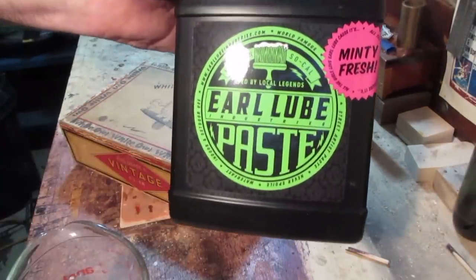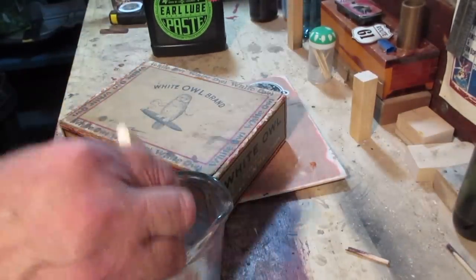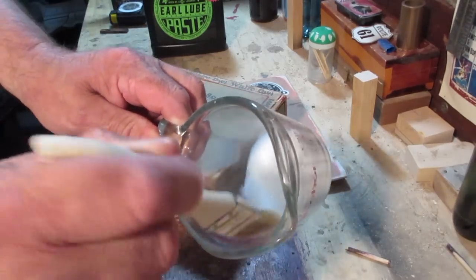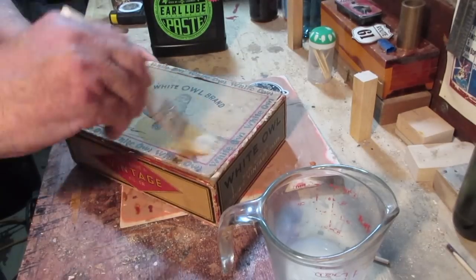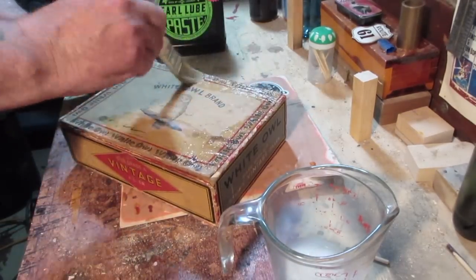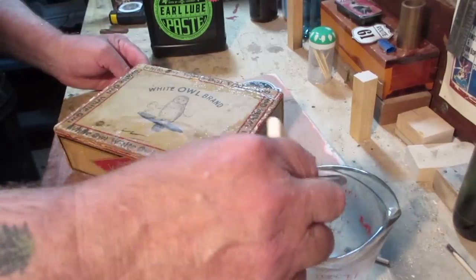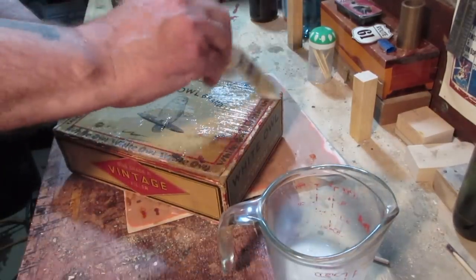Okay, now we're on to Earl Lube Industries paste. I've put a little bit in a measuring dish. This is water cleanup just like Mod Podge - the consistency is a little bit thicker than Mod Podge. We're just going to paint it on the box like so, and then when we've got pieces of paper sticking out we're just going to make sure we dab straight down. We're just going to go over the whole box like this.